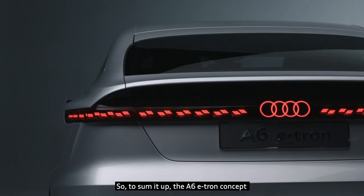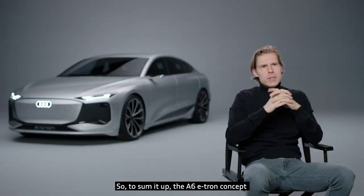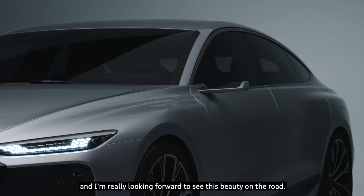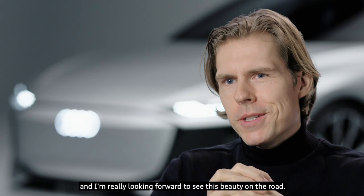To sum it up, the A6 e-tron concept is a perfect extension of our future e-tron line-up, and I'm really looking forward to seeing this beauty on the road.